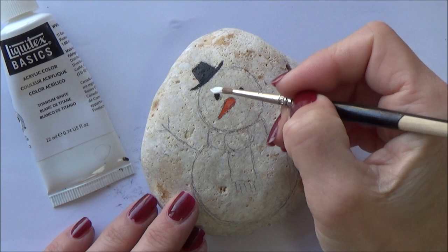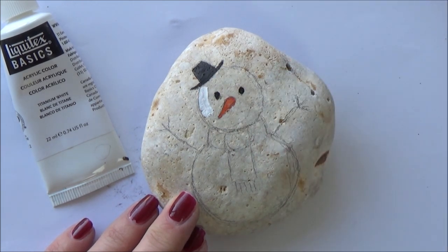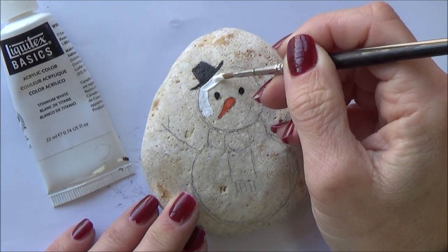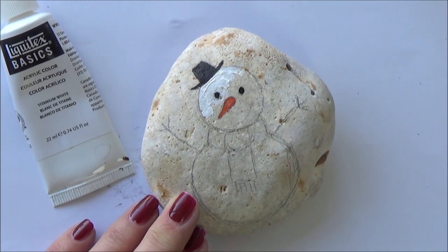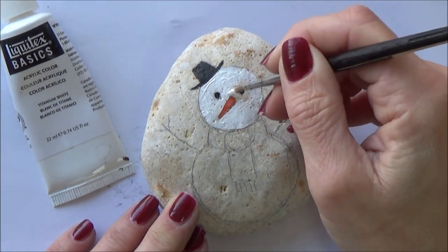Once the facial features and the hat are dry, it's time to add the white paint to the snowman's head. We're going to add the glitter onto this white paint whilst it's still wet, like we did with the holly leaf — which is why we let the hat, eyes, and carrot nose dry first, because we don't want glitter to stick to or cover up those areas. Depending on the color of your stone, you may need to add a couple of coats of white paint.